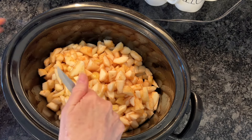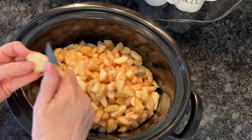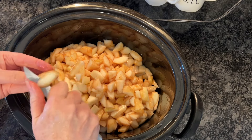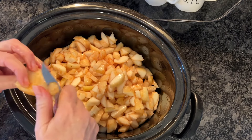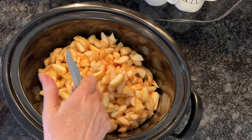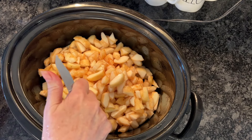Mine are starting to turn a little brown. If you want to prevent that, you can definitely dice up your pears into a bowl of water with a little lemon in it. It's going to get caramelized in the process anyway, so I'm not worried about the color.